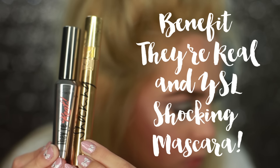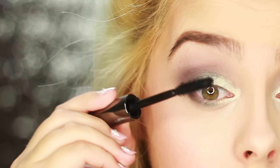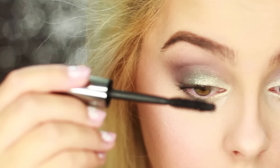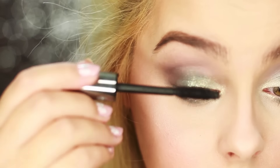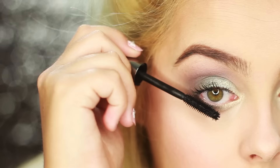Now moving on to lashes — I'm using two mascaras: Benefit's They're Real and YSL Shocking mascara. You apply them to your top and bottom lashes and just build up to whatever lash intensity you want. I really like this combo — it works really well with my lashes.